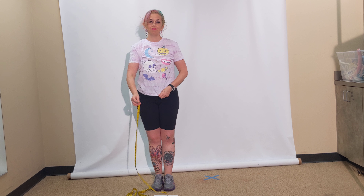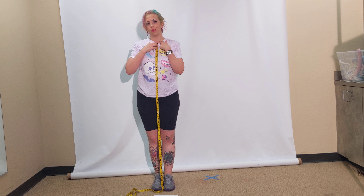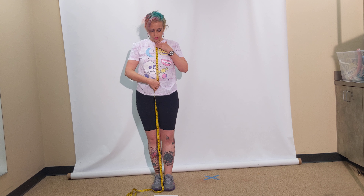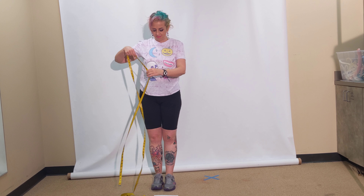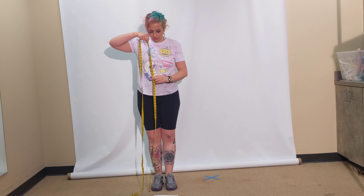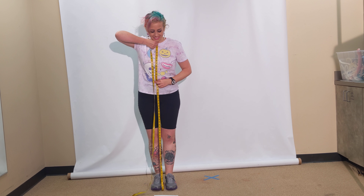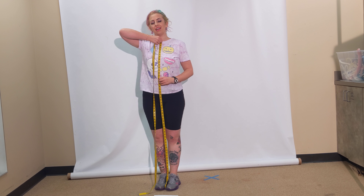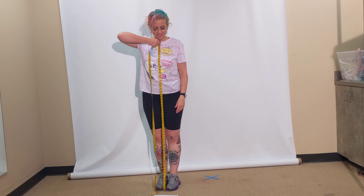Nape to waist — the nape of your neck is the base of the neck where the neck connects to the torso. Measure from the center front nape to your waist. The next one is nape to floor. To measure on yourself, drop the tape measure so that the zero is at the floor, try and stand up straight, and don't look down because that will alter the measurements. Hold the tape measure to the nape of your neck — usually 60 to 65, depending on how tall you are.